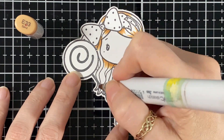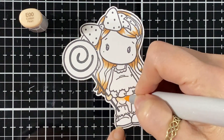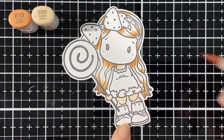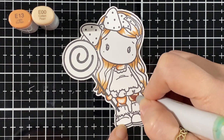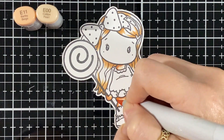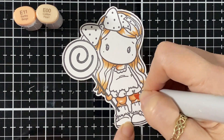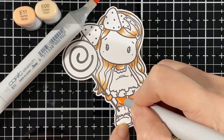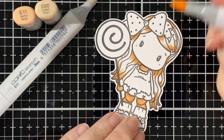I'm going to do the other stamp that goes with this one for next week, because I have a post day also next Wednesday — so stay tuned for that. Now I've got the E00, E13, and E11 for the skin, and I'm starting with the little neck, the hands, and the little chunky legs on her — she's so cute. With the E11 I'm going to finish it off with the E00, and as always I always go and touch up with the E11 also just to help it blend.